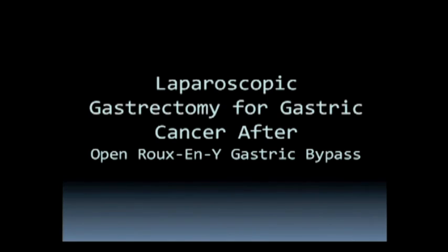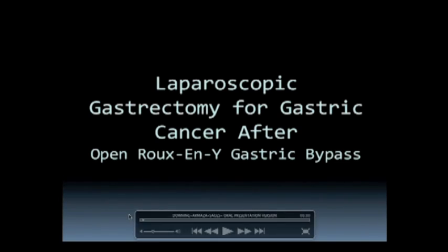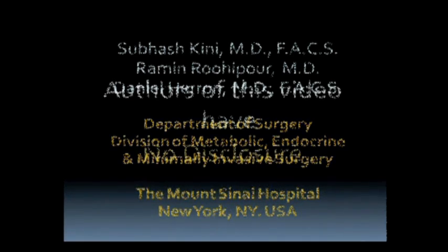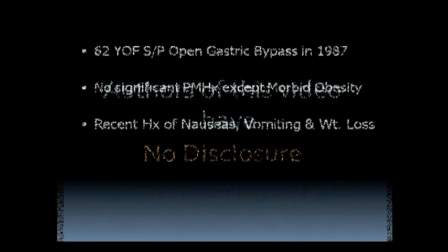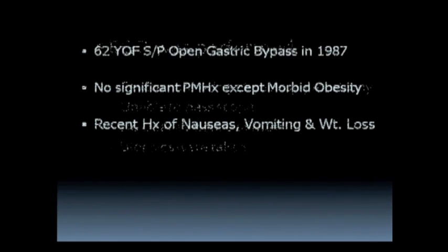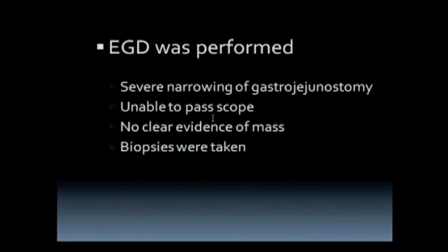This is a video regarding a 63-year-old female who had open gastric bypass about 23 years ago and recently presented to our clinic with complaints of nausea, vomiting, and abdominal pain. We started our workup with the upper GI, which showed severe narrowing of the gastrojejunostomy with no clear evidence of a mass. We did a biopsy which eventually showed a moderately differentiated adenocarcinoma with no evidence of metastatic disease.